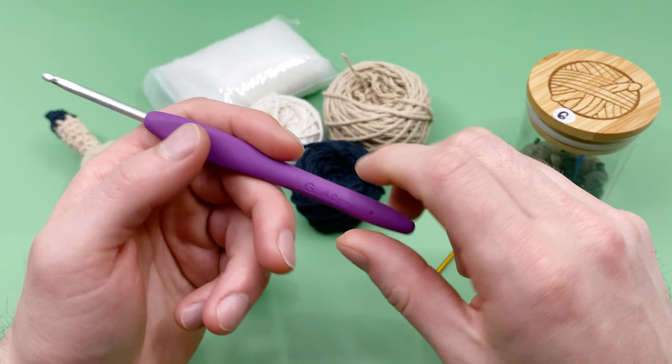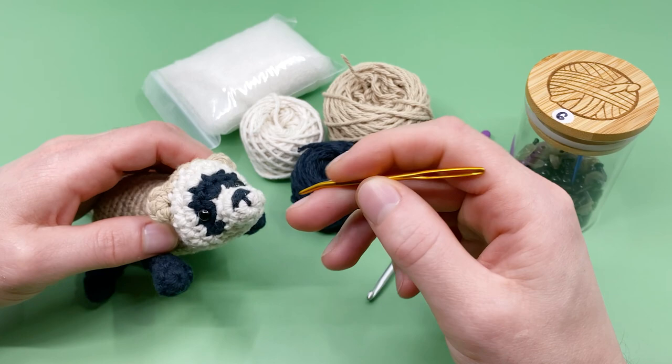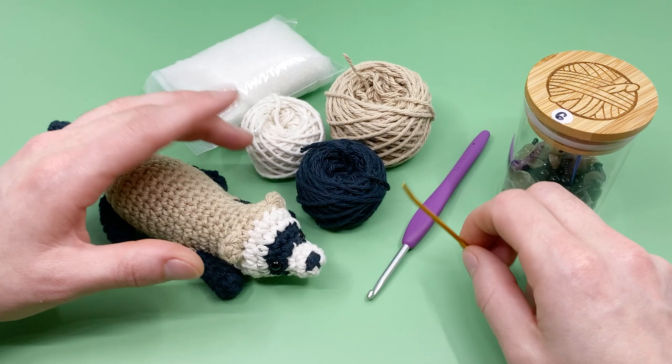Just make sure the crochet hook works with whatever yarn you're using. Because I'm using worsted weight yarn, I'll be using a size G, four millimeter crochet hook. You'll need a darning needle — I'm using a crimped end darning needle — however you're only really going to need it to sew on the nose and to sew the tail closed. This is actually a no-sew pattern, so the only things you need to do is add a little embroidery and sew it closed, but the rest is made without any sewing whatsoever.